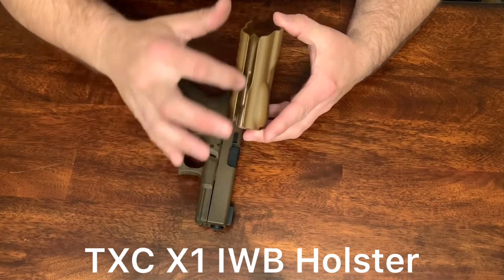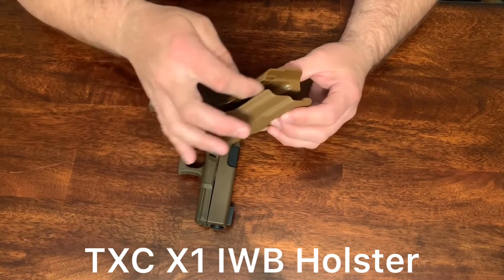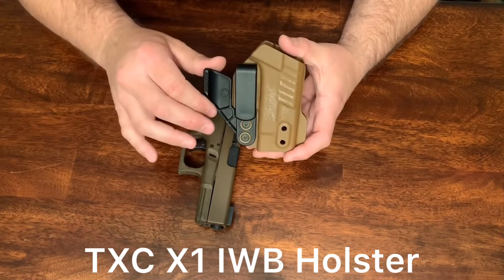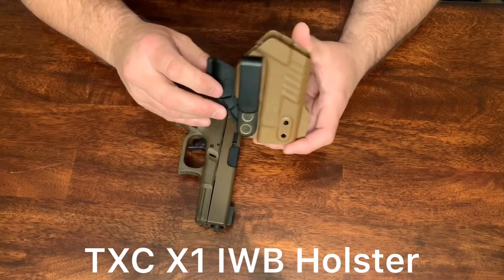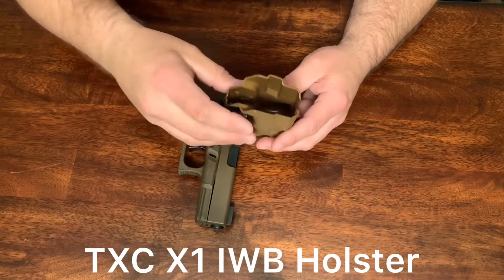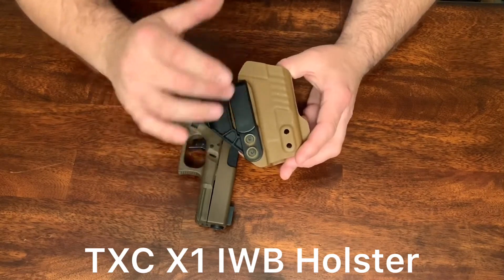It's a different design from any other holsters out there on the market, being a two-piece with that gap on the top. It does have a built-in wedge. You can use this Ravenclaw if you like, or you can opt not to. I decided to go ahead and use the Ravenclaw with the holster to give me that extra concealability — it pushes against your belt and pushes that frame of your gun into your body. Same with that wedge: it pushes against your body and pushes that frame and slide more into your body for that extra concealability.